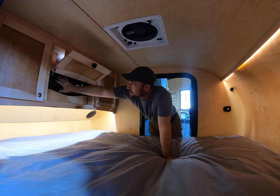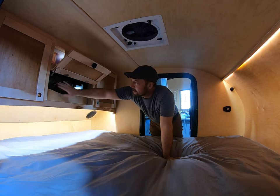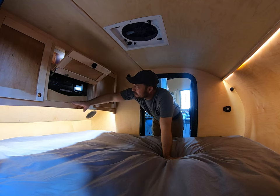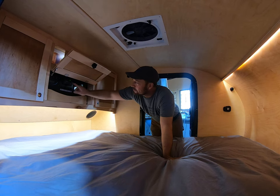We have a charge controller right here — this tells you the state of charge of the battery and how much amperage is going into your panel, so it's a good idea to keep an eye on that. This is your remote button to turn on your inverter, which livens up all the 110 receptacles we have throughout.